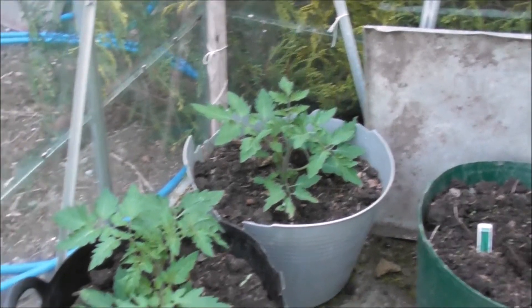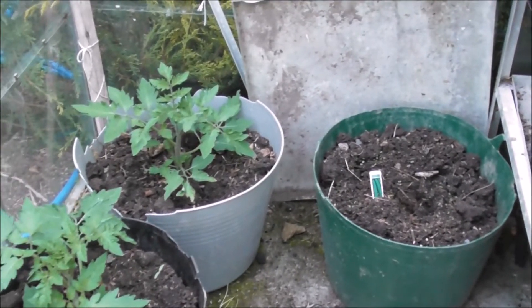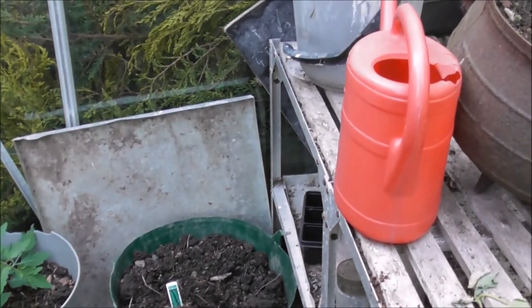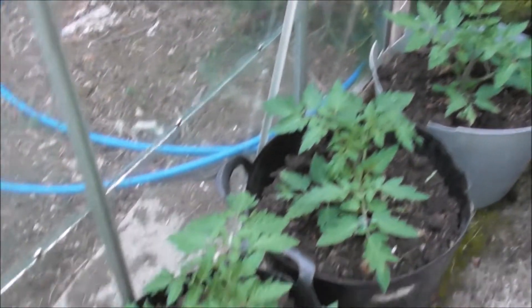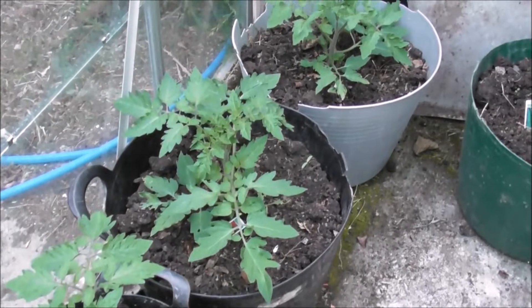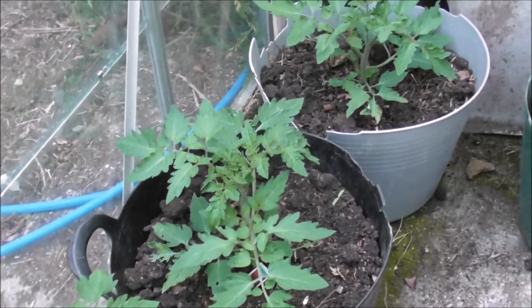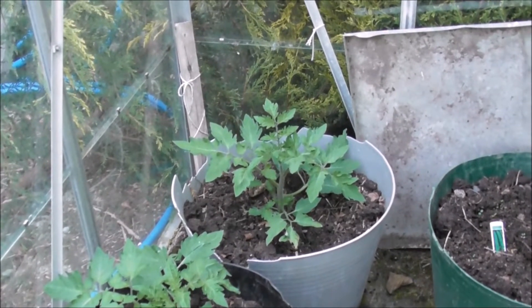Apart from that, I can get two more cucumber plants and I'll plant them again, but there will be plenty of slug pellets around them. Totally forgot — stupid me, it's my own fault. But these ones here are healthy, apart from this one here with badly eaten leaves down below.